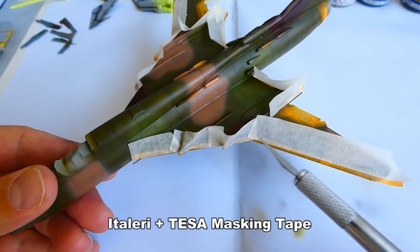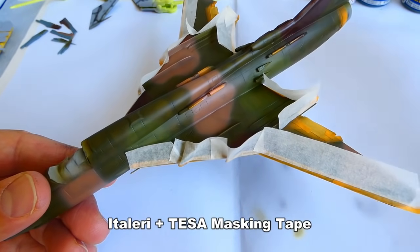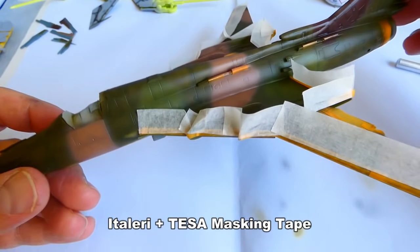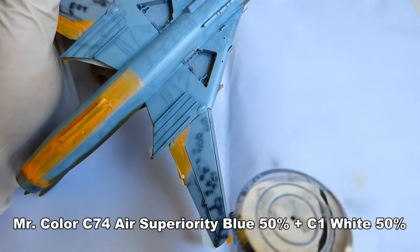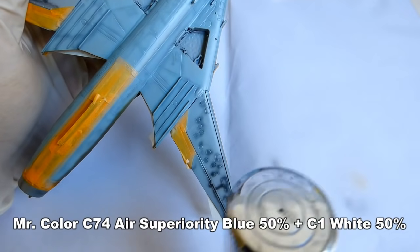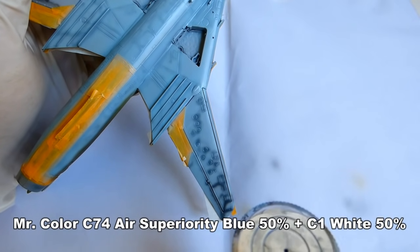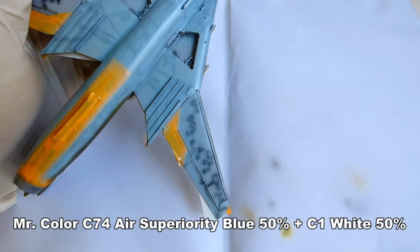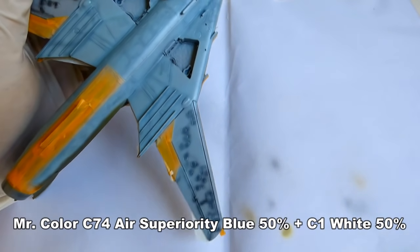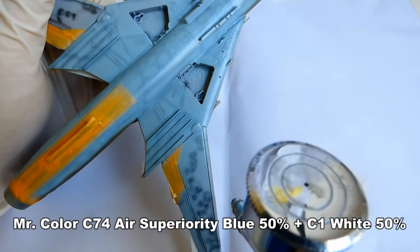Before painting the lower part of the model, I mask all necessary areas with masking tape — it will help me not to overpaint the camouflage with the light blue color. The light blue shade is a mix of 50% Mr. Color C-74 Air Superiority Blue and 50% C-1 White. It took some time to mix all these shades to at least 95% of the original — I failed a lot before. So if you have the mood to build a Czechoslovak Fitter, this color guide can help you.